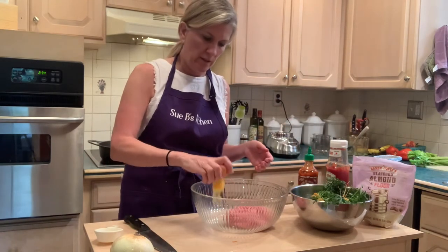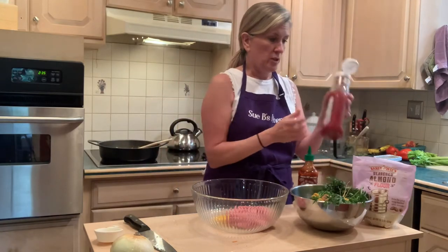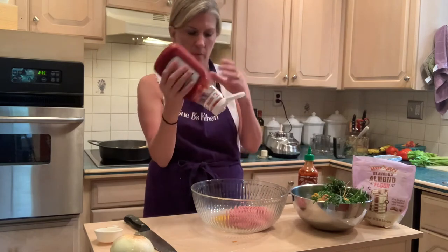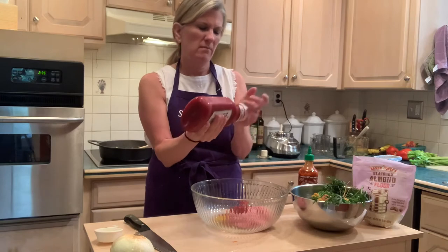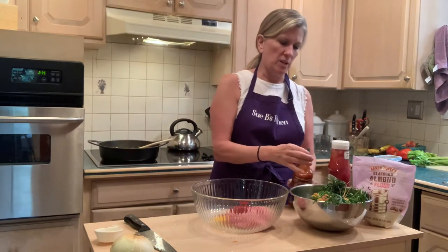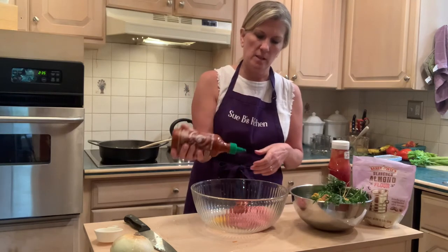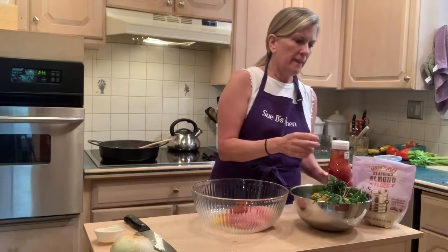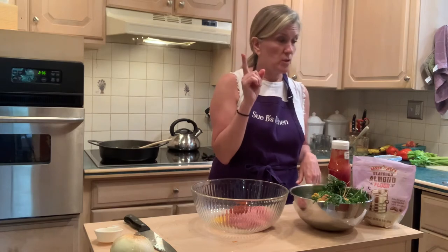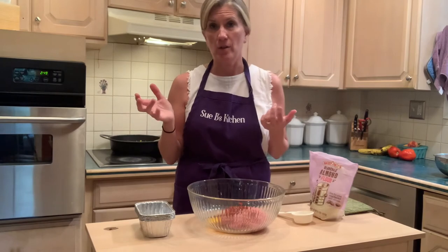While that's sautéing, I'm going to mix the egg in here. I'm going to put in the ketchup — about a quarter to a third of a cup — and a little sriracha because I like things a little spicy and my family does too. It adds more interest. Then also some Worcestershire sauce. My celery, onions, and carrots are finished cooking and I've been letting them cool off while I made a salmon recipe for tonight.